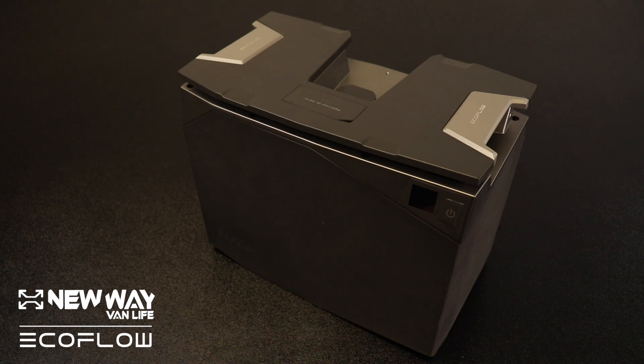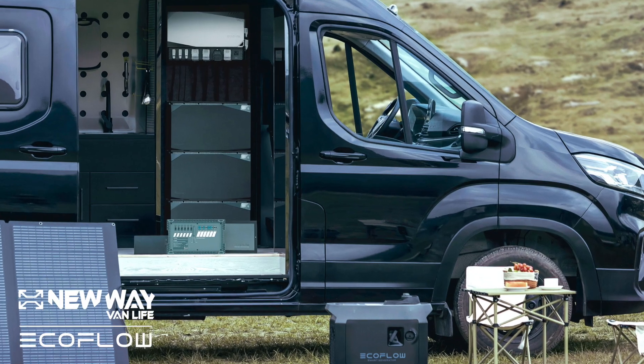EcoFlow's power kit has two different battery options. This is the 2 kilowatt hour. There is also a 5 kilowatt hour.